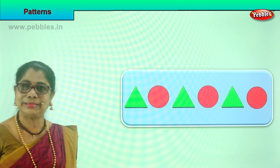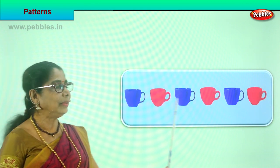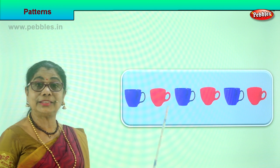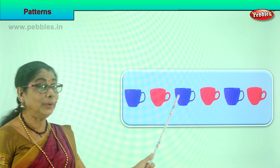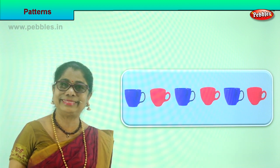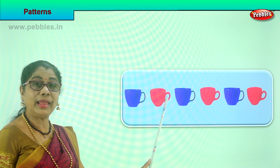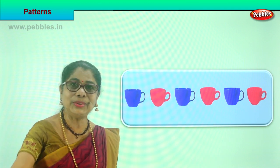Let's look at another pattern. Look at the way the cups are placed. All the same color? No. There are two different colors of cups. First blue, red, blue, red, blue, red — and it goes on. Are the cups straight or upside down? They are all placed straight. Blue and red, blue and red, blue and red. Did you enjoy the pattern?